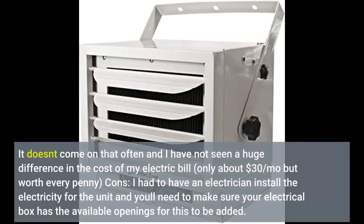It doesn't come on that often and I have not seen a huge difference in the cost of my electric bill — only about $30 per month, but worth every penny.